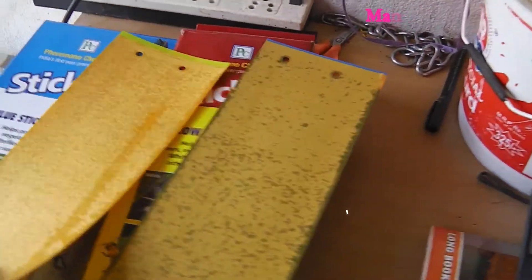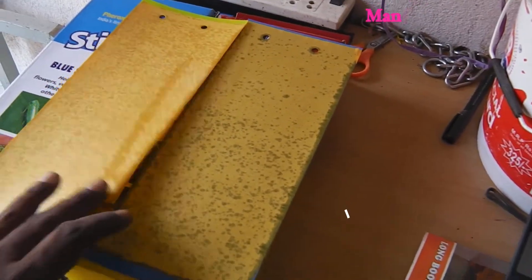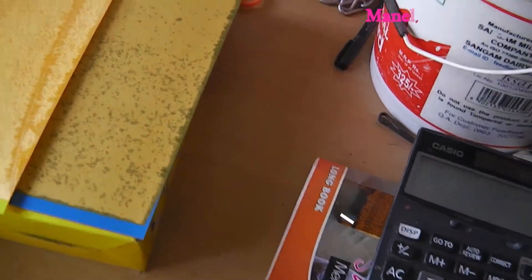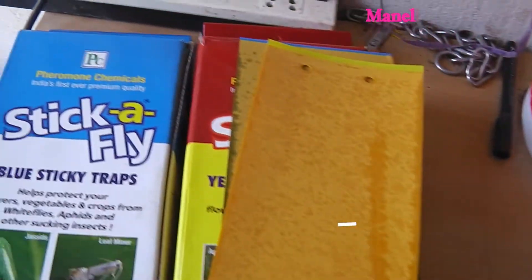I'm going to show you the common colors available: blue, yellow, and white. We have a lot of sticky traps like this in yellow color and blue color.